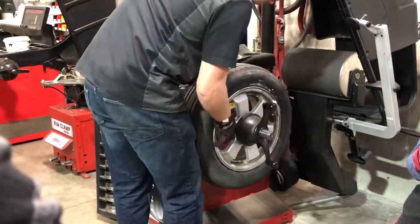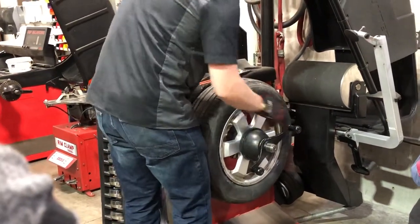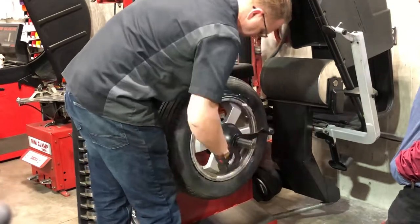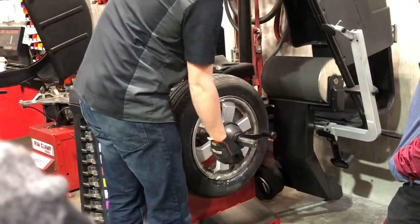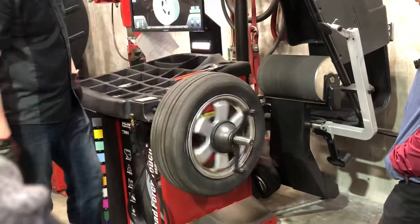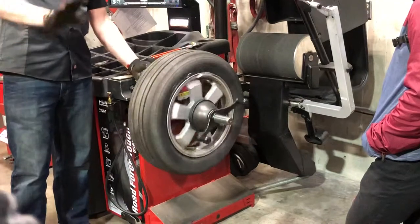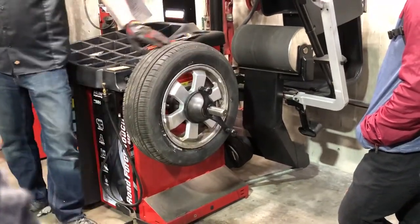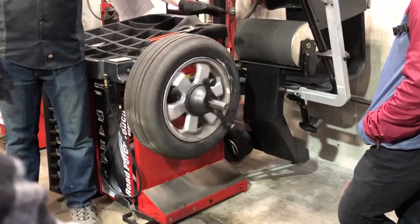So we'll thread this on. And I always want to give it a spin just to see if the rim or the tire is moving, because if this didn't go on to that little chuck very well, it won't spin true. But it looks pretty good there.